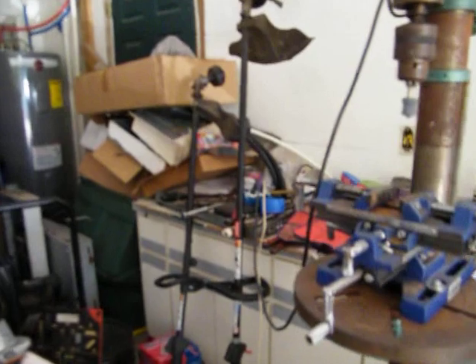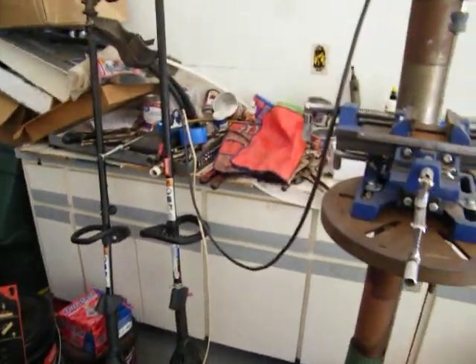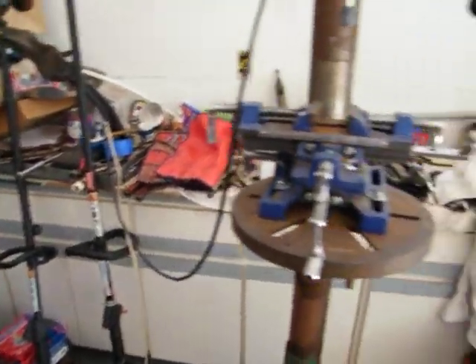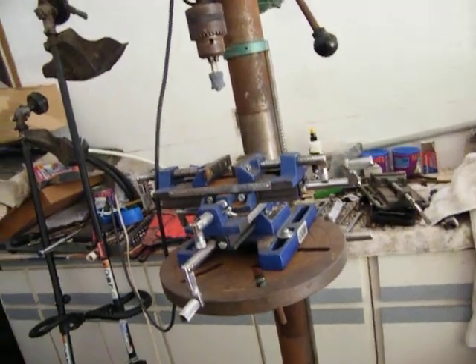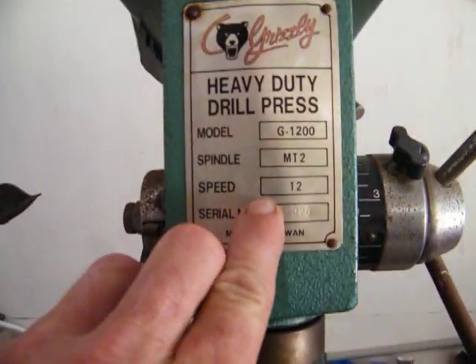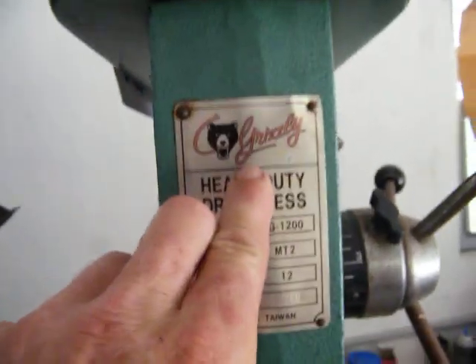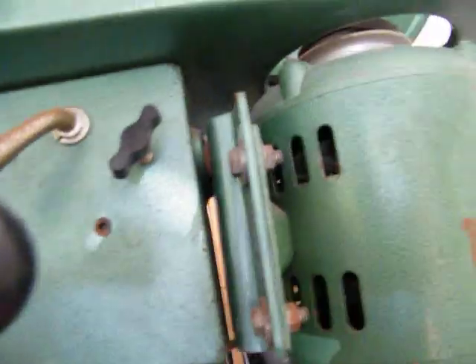The guy had it for 100 and I kept asking him how many speeds it is. It's just got one speed — slow. I thought about it and said I'll give you 50 bucks for it. What does that say? That's a Grizzly. Look at that — it says you got all the speeds right here, one through 12.